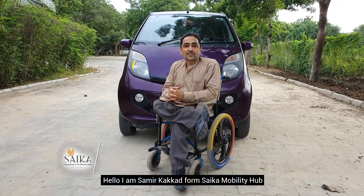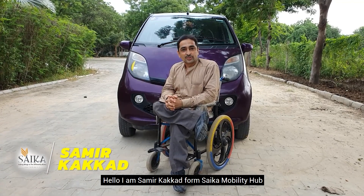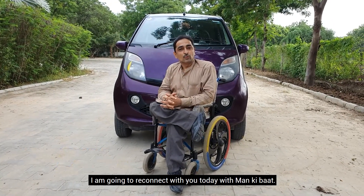Hello, I am Samir Kakkar from Saika Mobility Hub. Today, I am going to connect with you again with my mind.